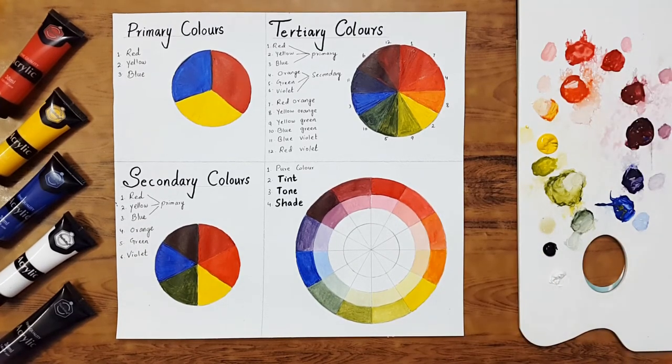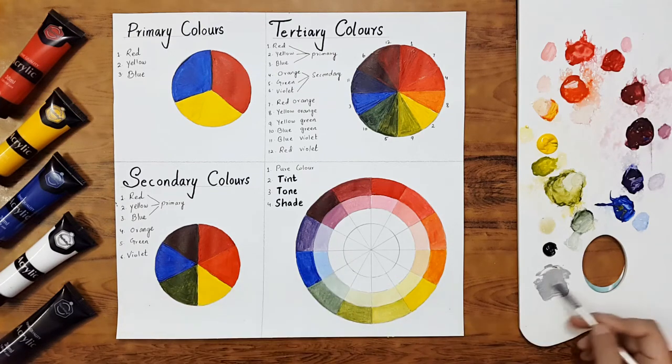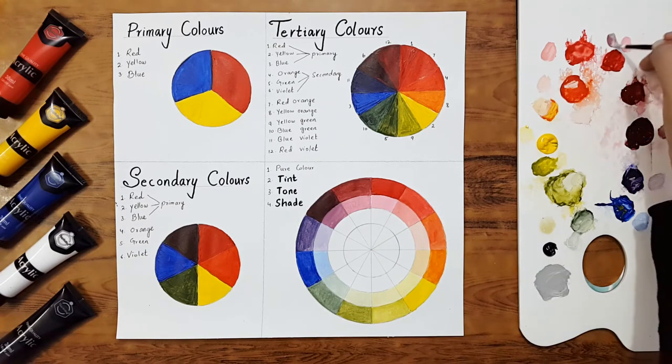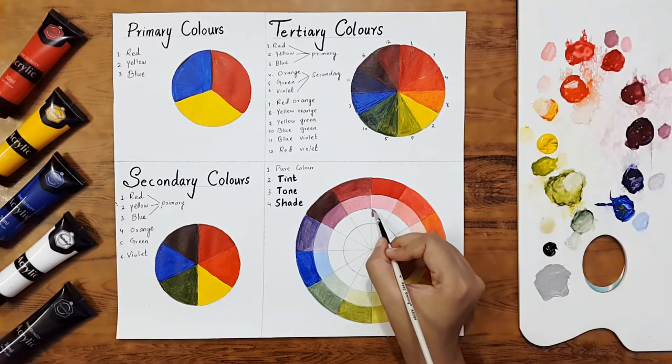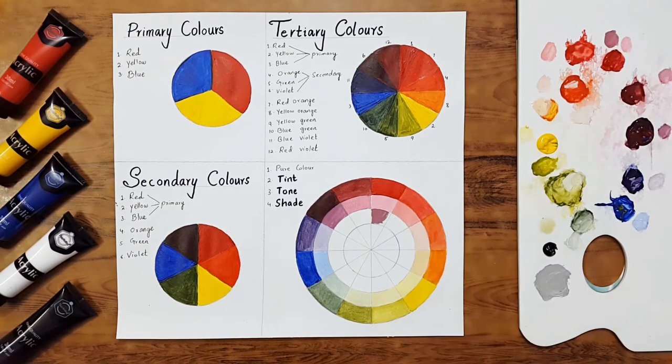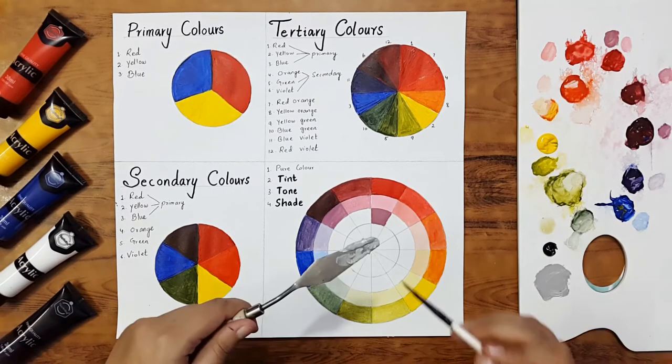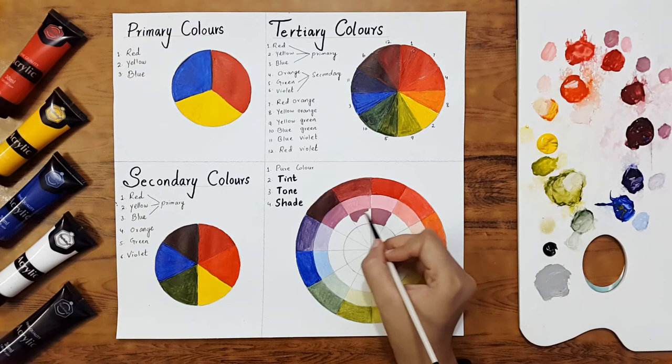Now we'll make the tones. For that, we mix black and white together to make a perfect gray, then add this gray into any color to make the tone of that color. I'm taking the gray on my palette knife for better use. I'll mix gray with red to make the tone of red, then make tones of every color and fill them in the third segment.